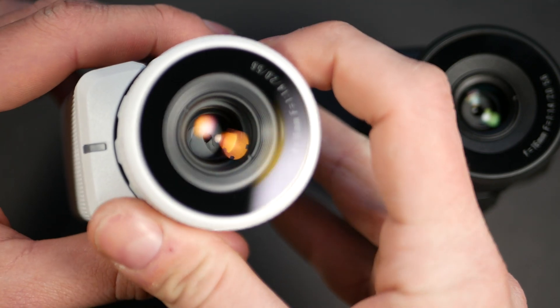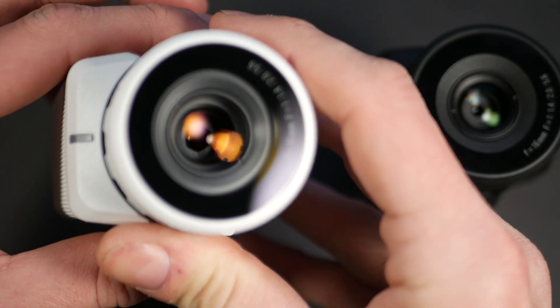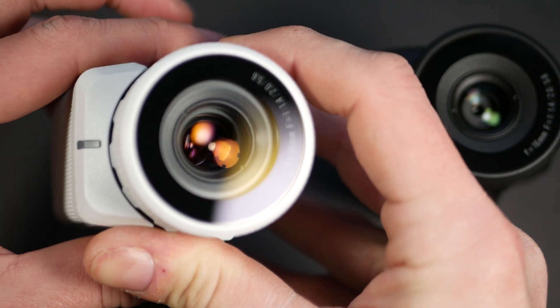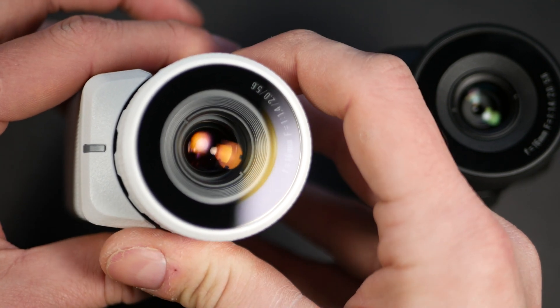1.8. By comparison, the maximum aperture size on a Psyonix Aurora camera is 1.4, and the aperture size on a PVS-14 is 1.2. A lens with an aperture of 1.2 lets in a ton of light but has an extremely narrow depth of field. You don't necessarily have to know the physics behind why a larger aperture results in a much narrower depth of field — I certainly don't, and I'm doing just fine.